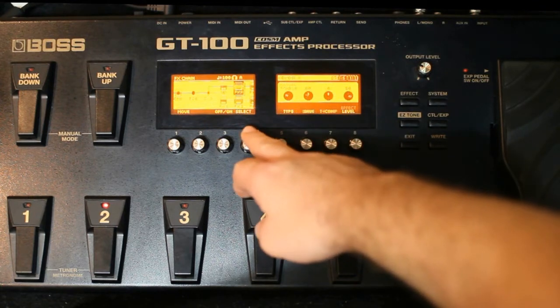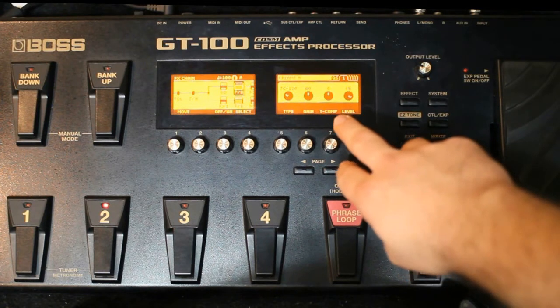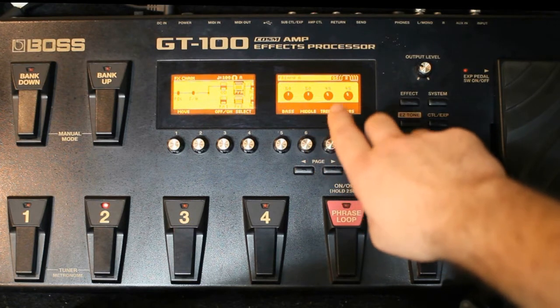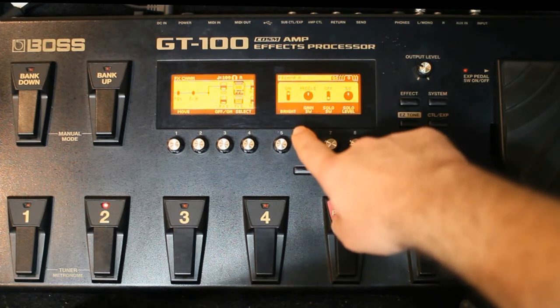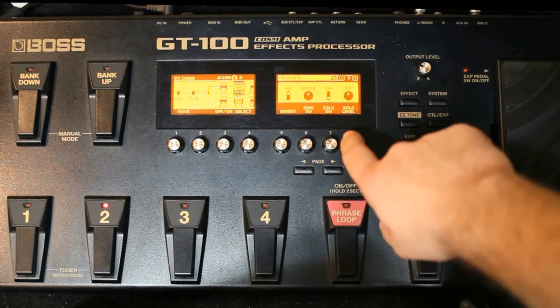Seguindo eu uso o amplificador J620: o ganho dele em 60, eu deixo zerado o T-Comp, o level 85, grave 50, médio 50, agudo 45, presença 45, deixa o brilho ligado, o médio aqui no ganho SW eu deixo médio.